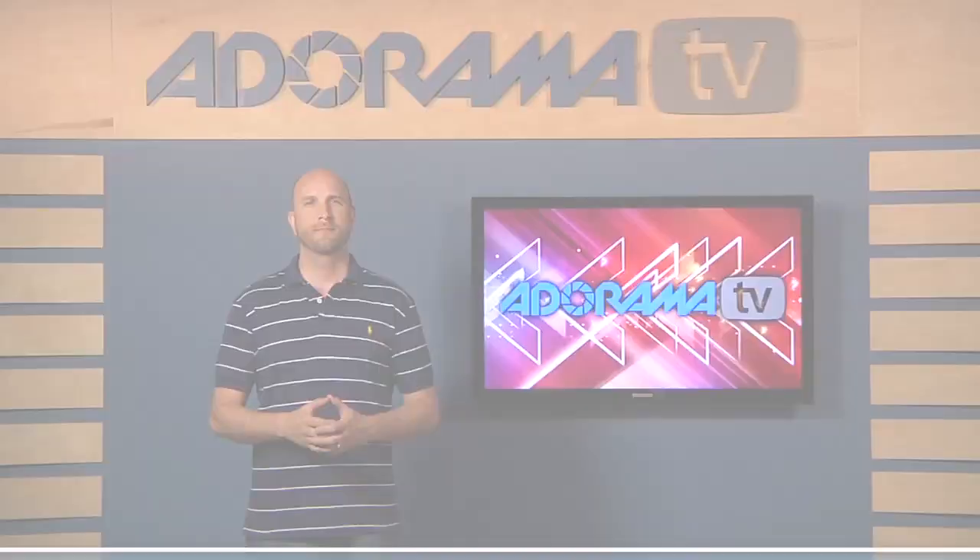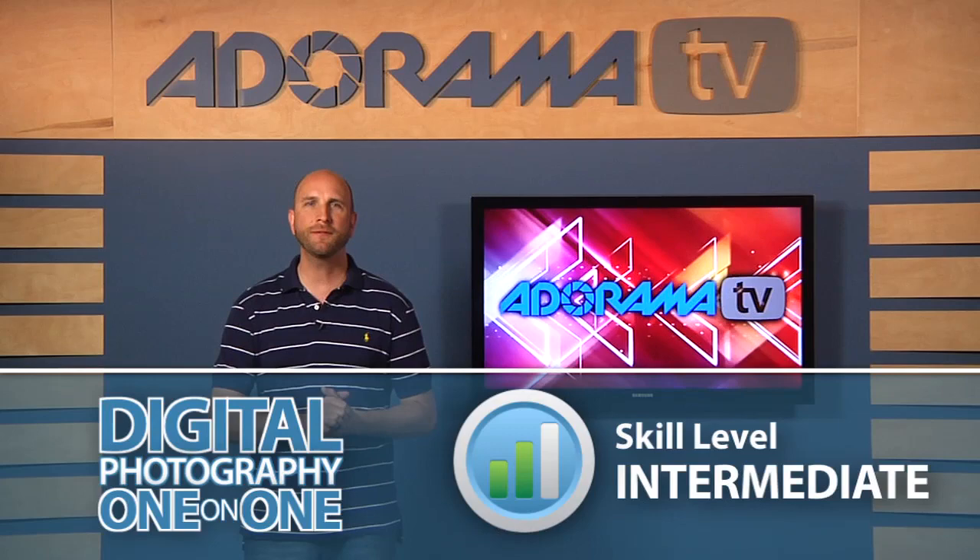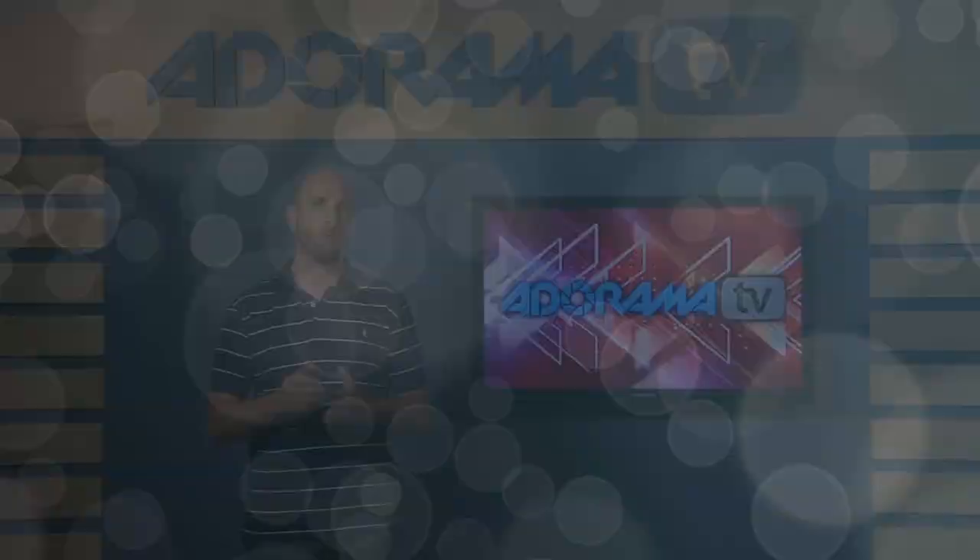Hi everybody, welcome to Digital Photography One-on-One. We're going to have a lot of fun bending light this week, so let's get started by taking a look at our question. This one comes from Ricardo in Curitiba, Brazil: what is a tilt-shift lens, and how does it work?